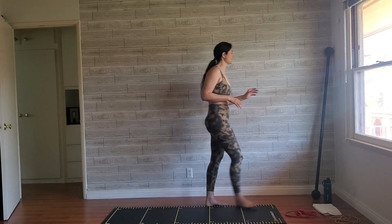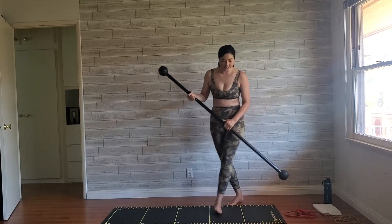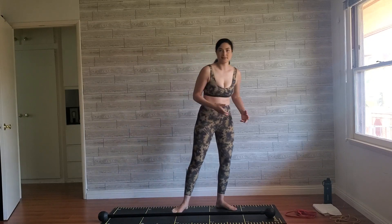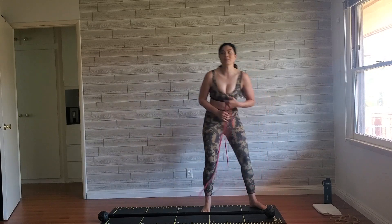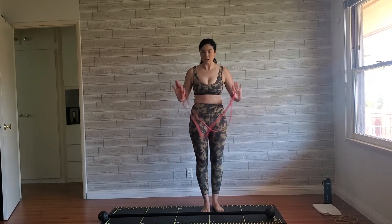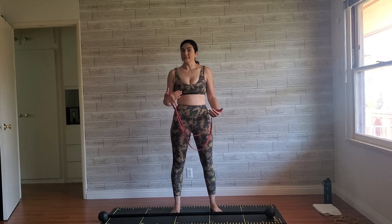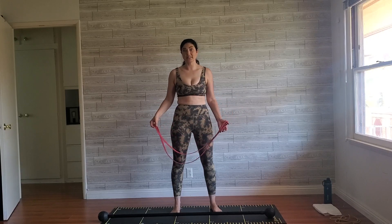We are using the movement stick in a little bit of an alternative way with a long loop resistance band. It's basically going to be our barbell, and the resistance band is going to add resistance. The great thing is this movement stick is already eight pounds, so for some of you it may be a great workout all on its own. If you want to make it a little bit easier you can always do this with a broomstick, a dowel, or any other thing that will be significantly lighter.